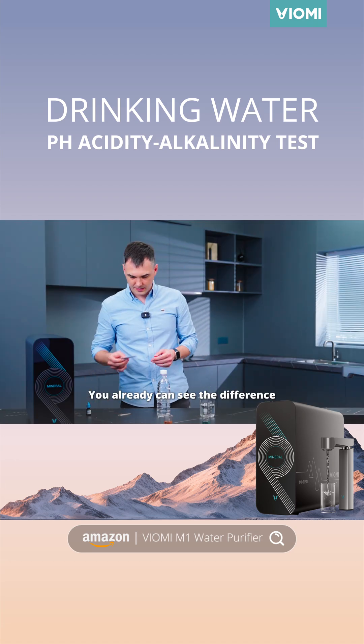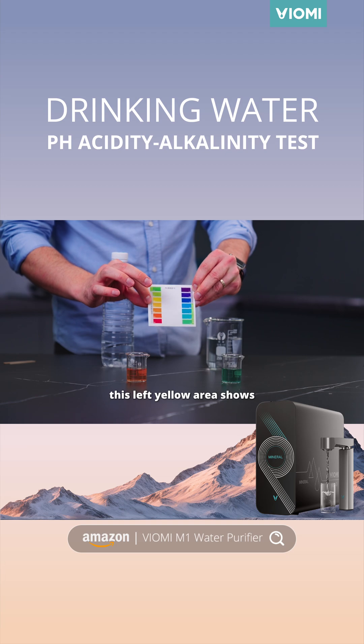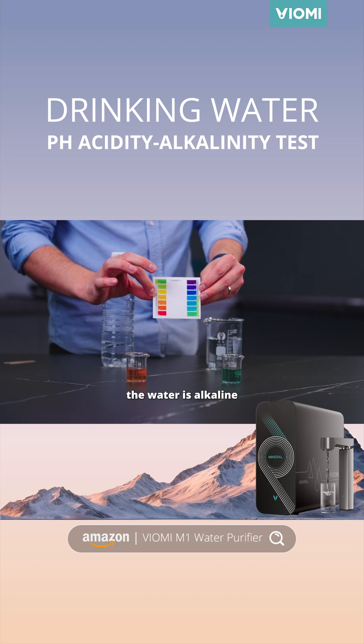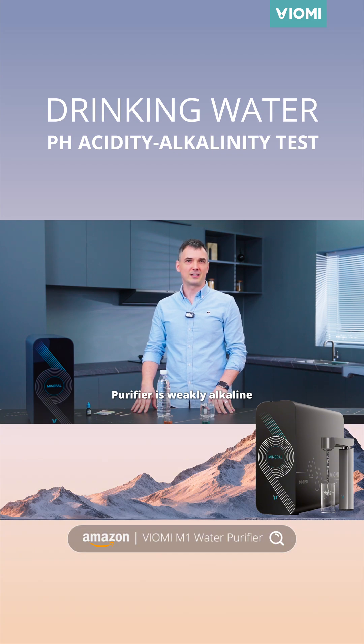You can already see the difference. And if we check with the scale — this left yellow area shows that the water is acidic, and the blue part shows that the water is alkaline. The test proves that the water from Wyoming Waterpure Fire is weakly alkaline.